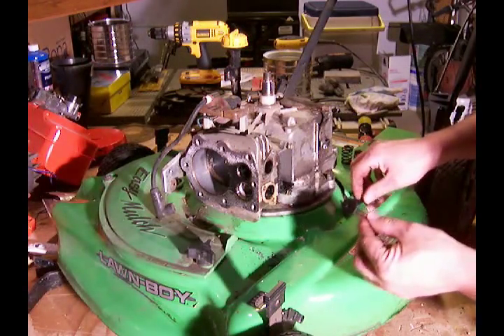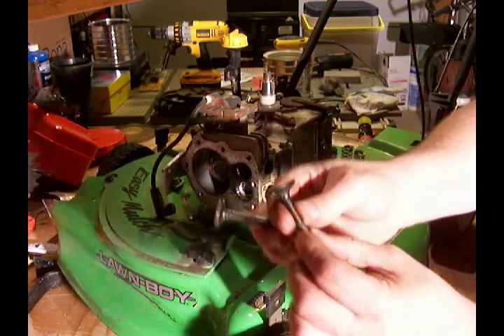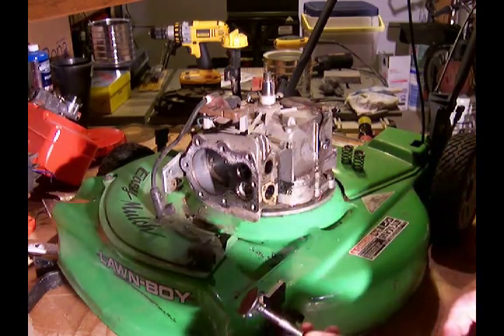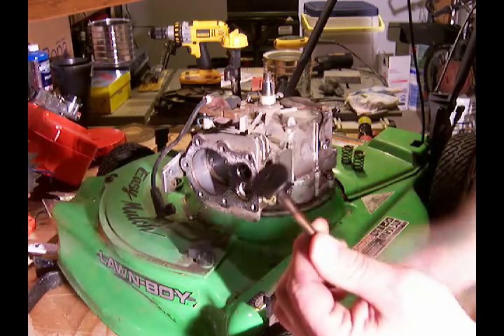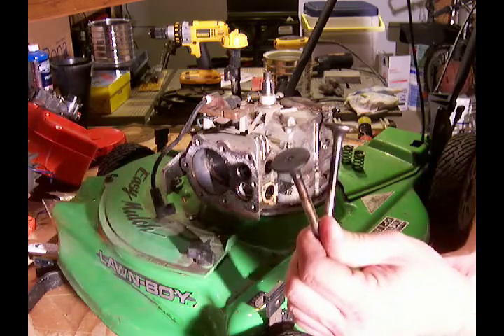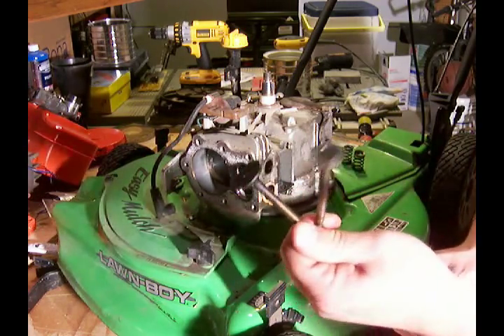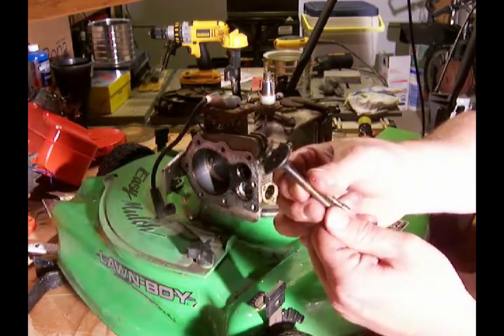So we've got the valves out, and you'll see they're a little bit grungy looking, especially the intake valve. We'll get these cleaned up on the wire wheel and get those put back in place, assuming that they're straight and in good shape.